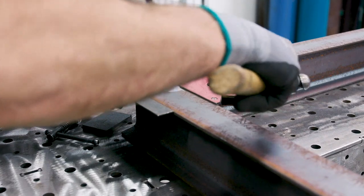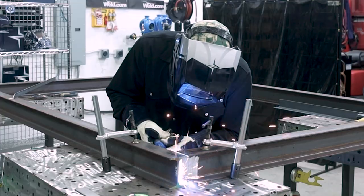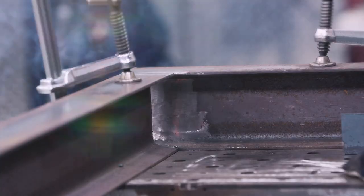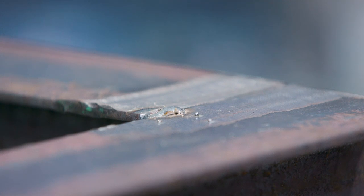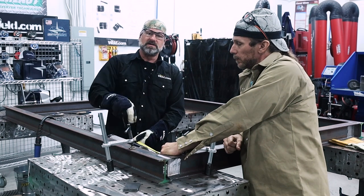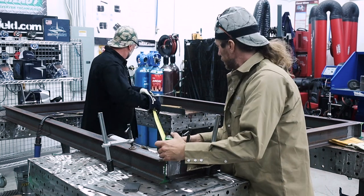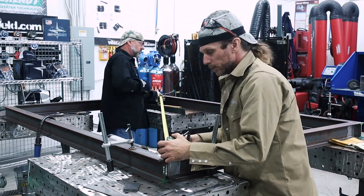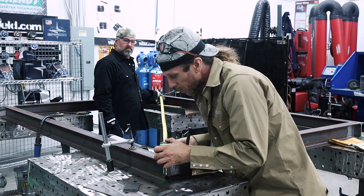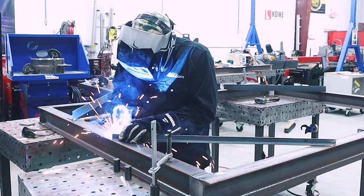It's looking really good. We've got it clamped all down and now we're going to tack the corners to keep it all square. Now that we have all four corners tacked, we're going to do a cross-hatch measurement to make sure it stays square — and we're good to go. Now that we have everything squared, we're going to put some temporary braces in here to hold it while I'm welding.